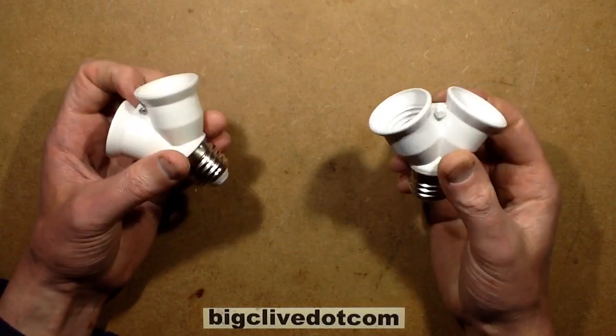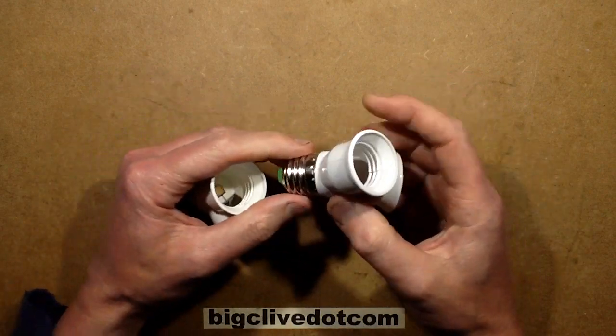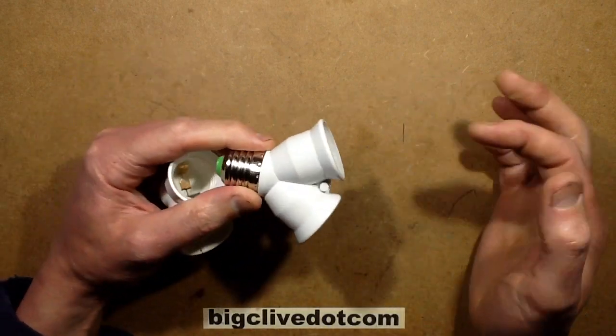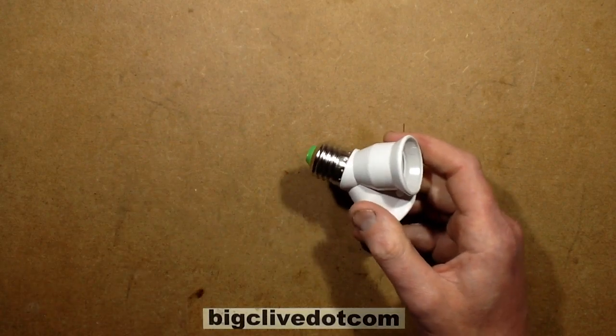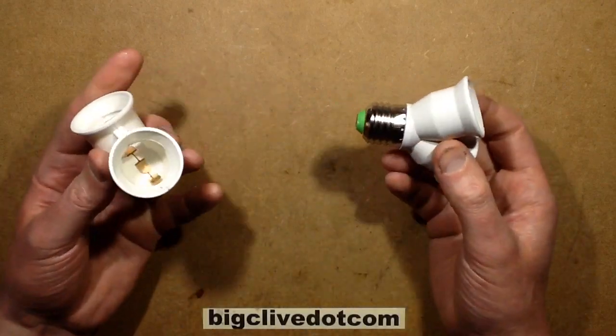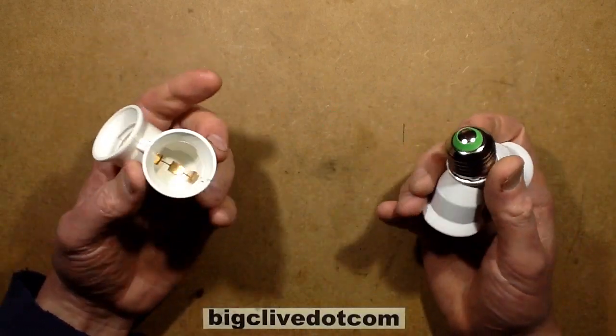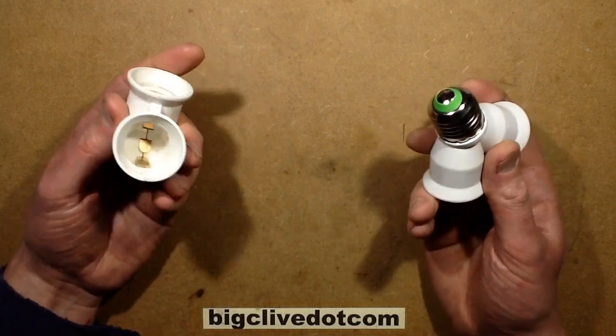I was playing about with a couple of these little E27 splitters that you can buy on eBay. The idea is that you put it into an existing E27 lamp holder and then you can plug two lamps in — it gives you a bit more brightness, or lets you choose maybe a decorative projecting lamp and another ambient room lamp. They're quite nice and they're about a pound each, probably about $1.50.